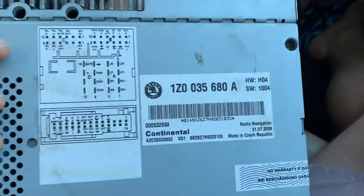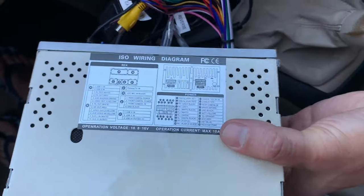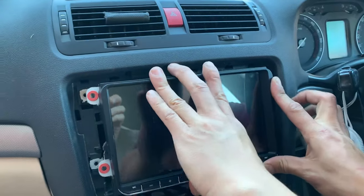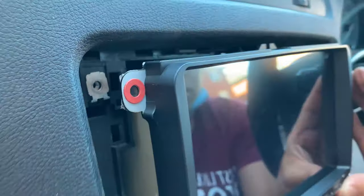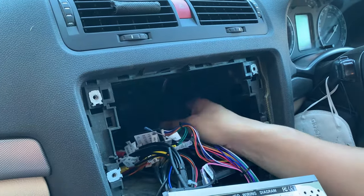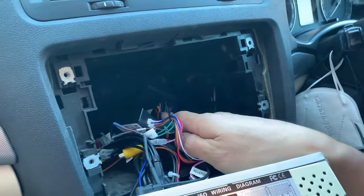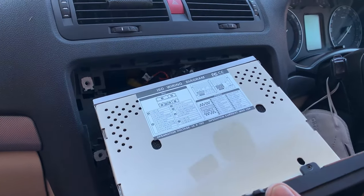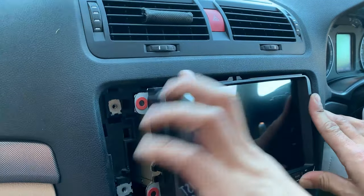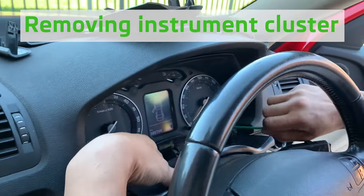With everything plugged in, it's a double check of all the pins, making sure the wiring looks good and the quad lock adapter is secure. Time for a test fit — and you can see that it definitely does not push all the way in. This is where we had some issues with the fitment. It's really, really tight due to the design of the vents back there, and on fitment number two we still don't have enough clearance. So it's time to look into doing something else.